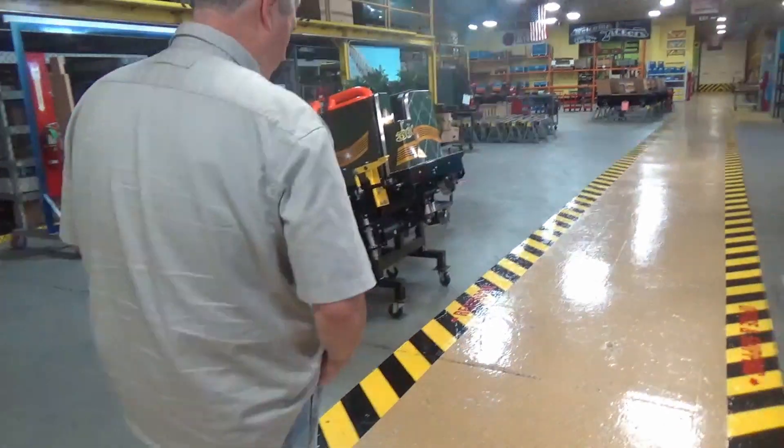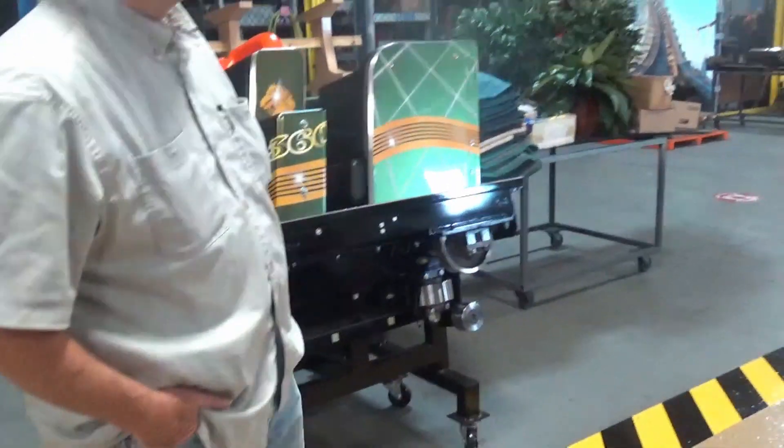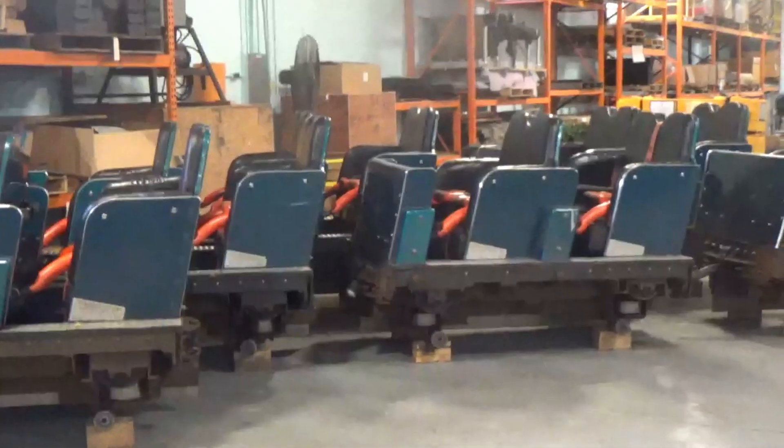The one I'm looking forward to is the Phoenix as well as Flying Turns. I wouldn't count on Flying Turns being up and running. Are these war cars? Yep, they come back for winter overhaul.